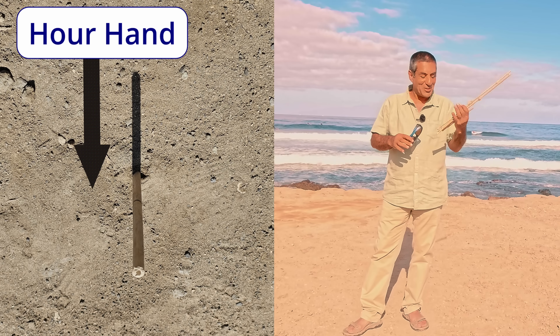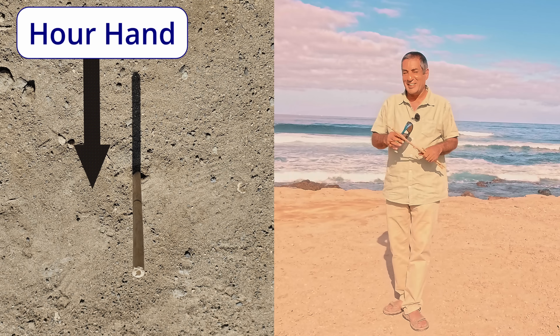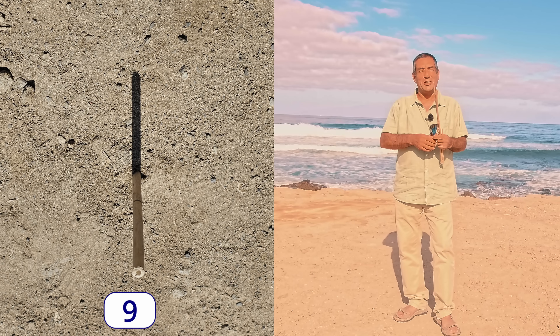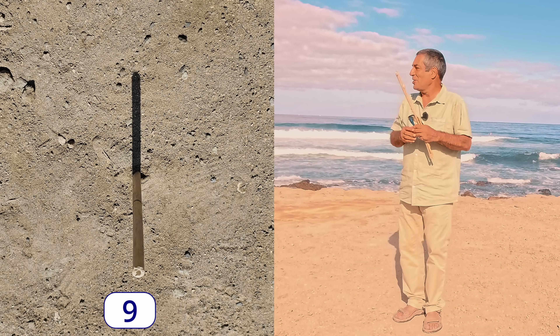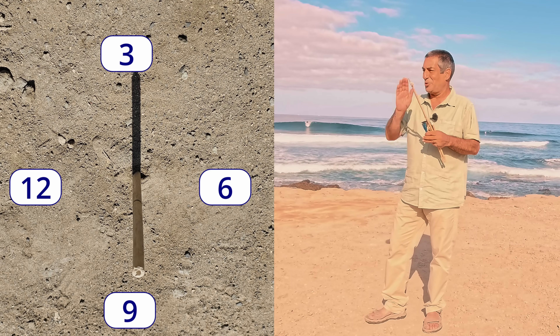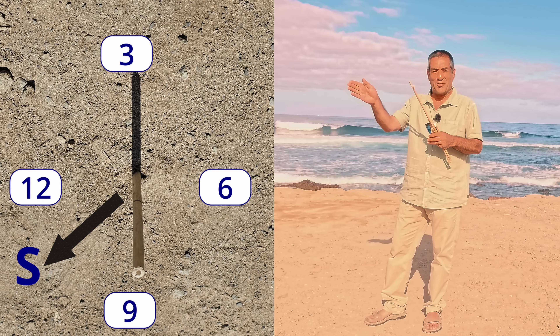It's just as accurate as watching a shadow on a stick and it's about a thousand times quicker. Plus you don't have to carry a stick around with you in your pocket. At the moment it's nine o'clock in the morning, the sun is in that direction, so that way is 12, so south is halfway between the two — that way is approximately south.